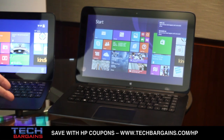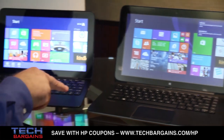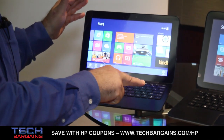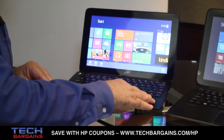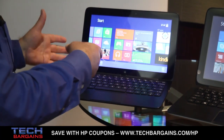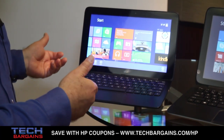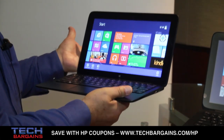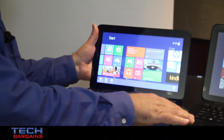Now, if you need something a little smaller and more portable, this is our Pavilion 11X2. It also is detachable, with a full-size keyboard and a beautiful 400-nit IPS display, but thinner, lighter, smaller, and more portable than its big brother here.